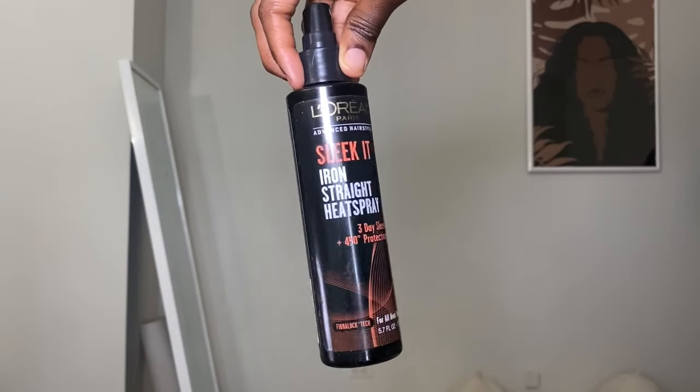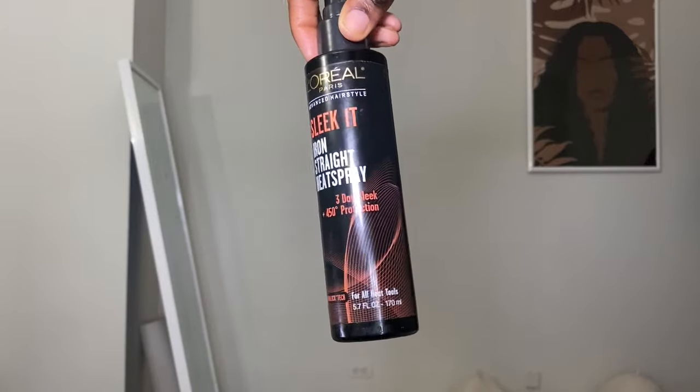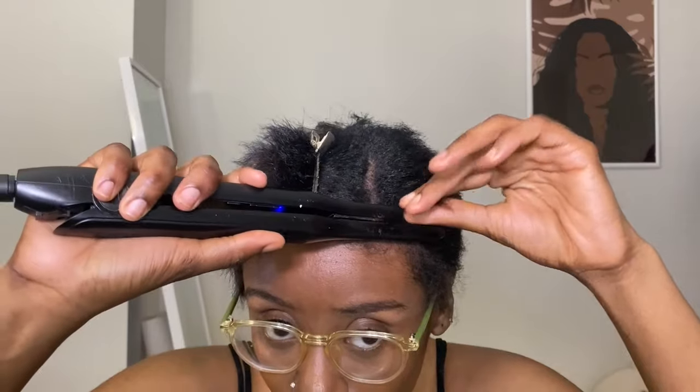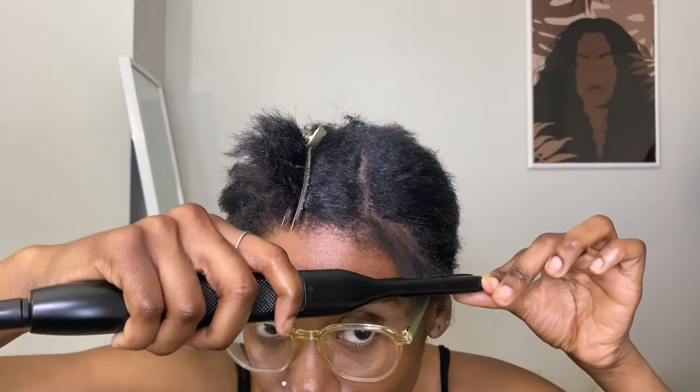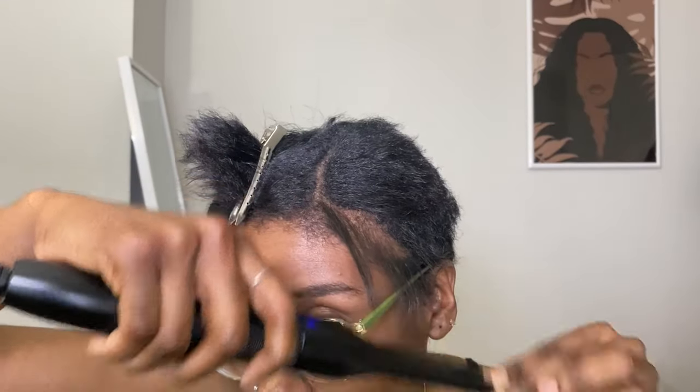This heat protecting spray that I use is top tier. It's L'Oreal — L'Oreal, y'all did your thing on this one. It has the best hold and my hair always has that sleek look. I will say doing this without heat spray will ruin your hair, so just keep that in mind.